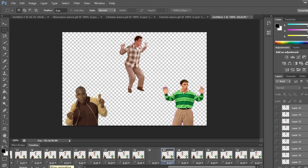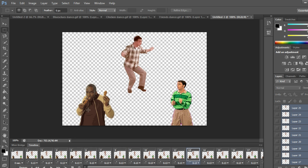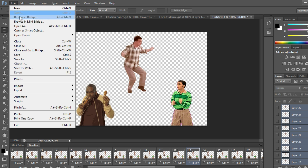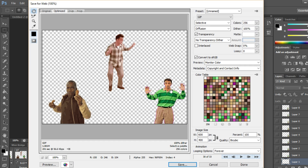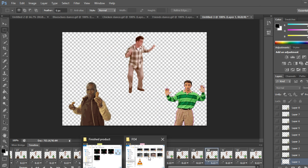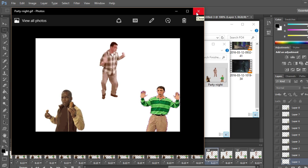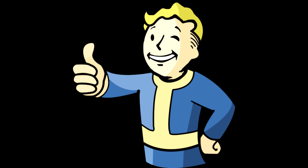There we go — all three of them are dancing and it looks very smooth with almost no discrepancy. Now we'll save: go to File > Save for Web, which is how you save a GIF. Use the default settings unless you need specific options. Save the GIF and there it is — it's done. I hope this tutorial was helpful!